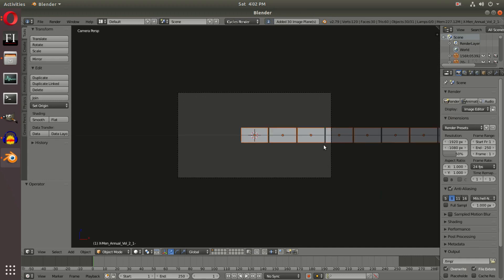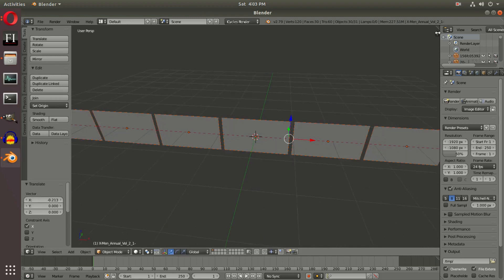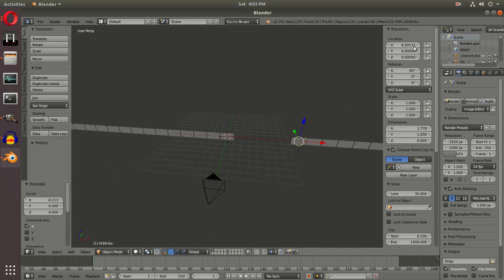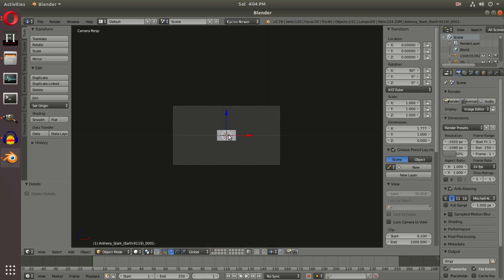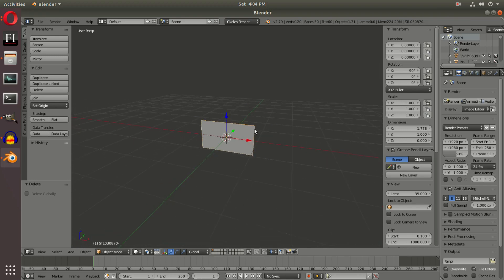With all of them still selected, hit S to scale, then move them. Open the properties panel with the little '+' and for every single comic set the X location to zero, stacking them all on top of each other so they can scroll properly. Once every comic has X set to zero, you should be able to see they're all stacked — if you move them you'll see all 30 names cycling at the bottom as it selects different ones. Now box select all 30 comics with B and drag a selection box over them.